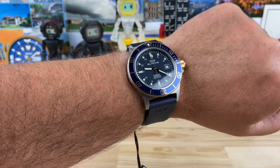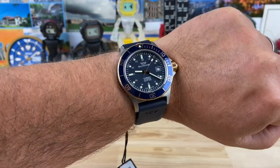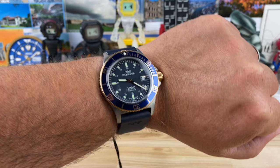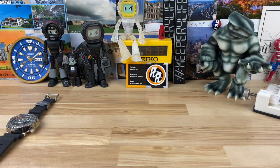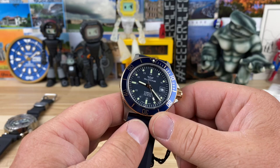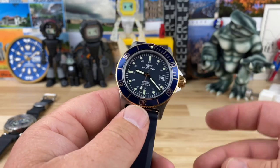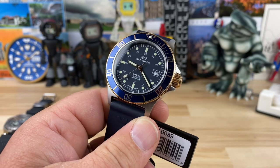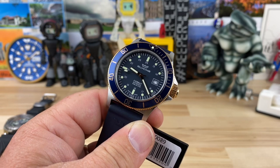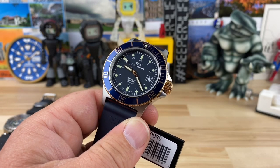I remember TGV making videos wearing this, and he's got a tiny wrist — I think it works because of the sharp turndown of the lugs. Sound off in the comments and let me know what you think. Everything I've had on the channel has seemed to be a very well-built watch — I can't think of a single one with any problems. Watch the secondary market and watch Drop; you can set up alerts for when they release the Combat Sub, or even the Airman, which is another iconic, unique watch Glycine makes that goes on Drop at a really good price.